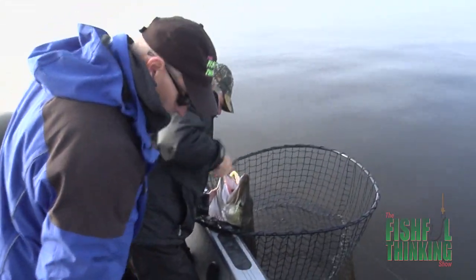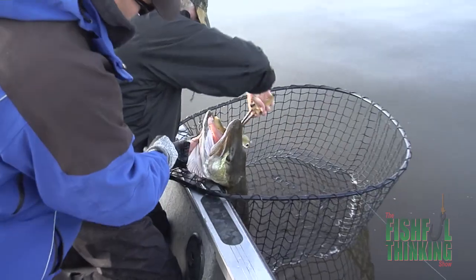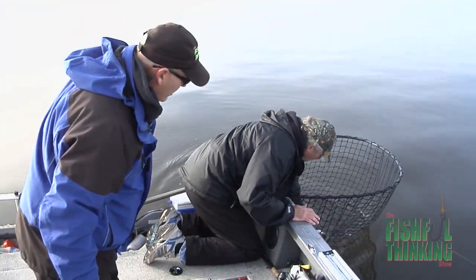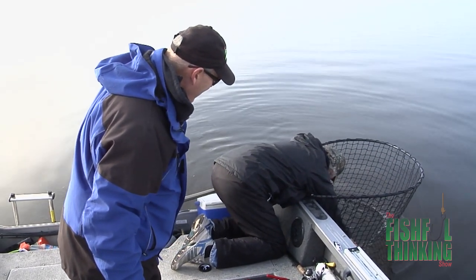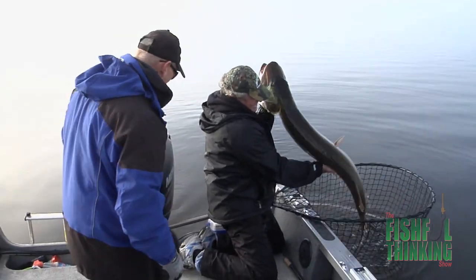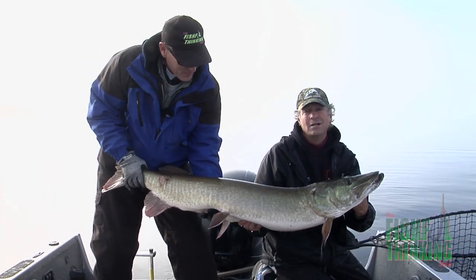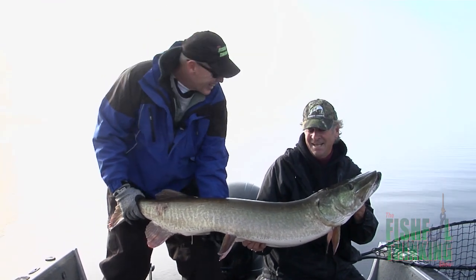I'm gonna get you to cut this one right here, Charlie — that should pop right out. Give him a drink first before you pull them up. Oh wow, look at that! That's a tank. This is Ottawa River in the fall. It's been a crazy day — that's a big fish, that's a giant!